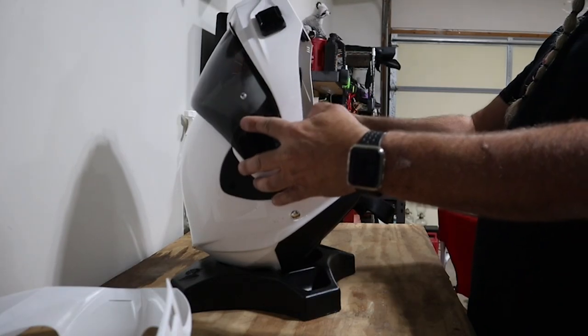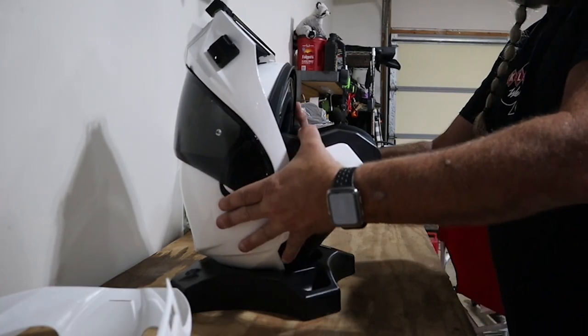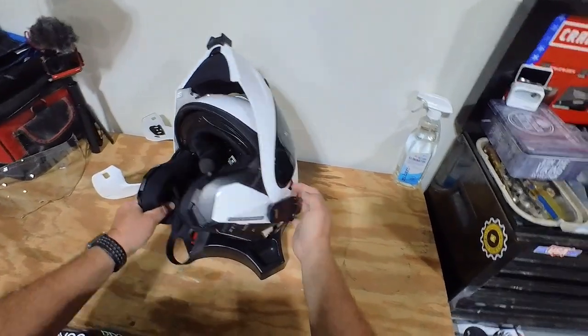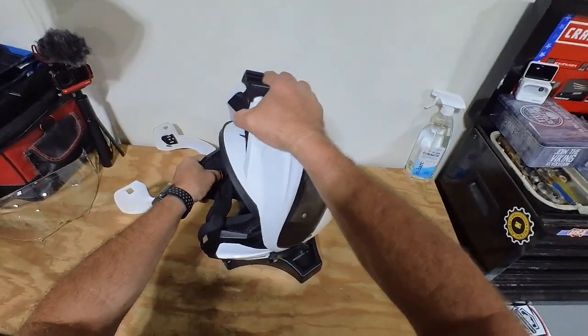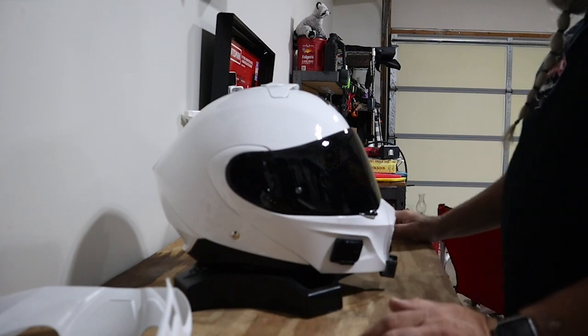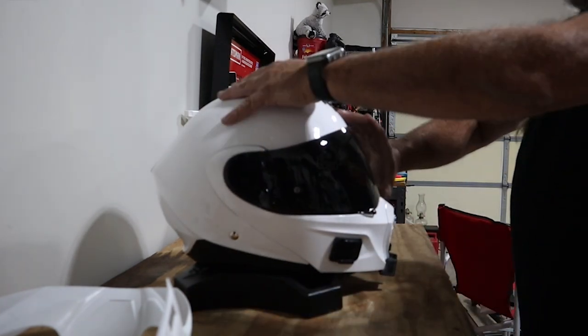This came with a clear shield, but I upgraded to a smoked shield. Let me show you how easy it is to put back together — we're done. If you want to lock the chin guard in place, put it up, slide the red lock back, and now it can't come down. This particular smoked visor has a Pinlock system; unfortunately the Pinlock is on back order, but I really like this visor.